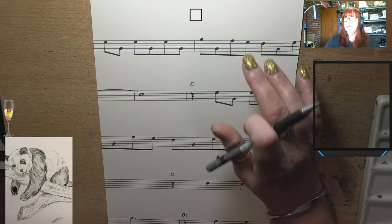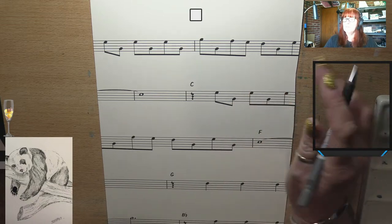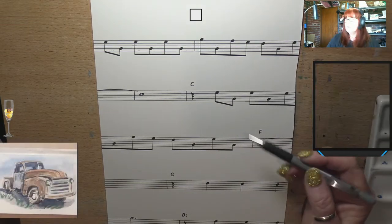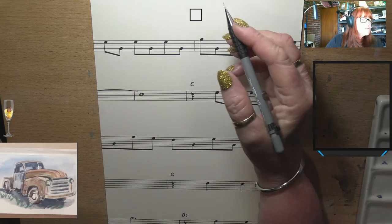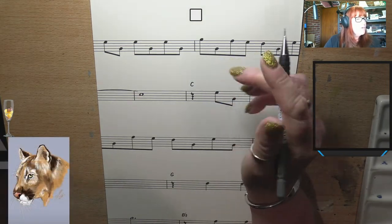I've got my watercolours all set up and I am going to paint and draw Australian birds onto this sheet music. I printed it off, uploaded it onto my computer and printed it onto watercolour paper so it'll actually hold up really well. I thought I'd do lots of little Australian birds — that would be a lot of fun.